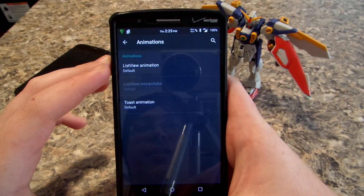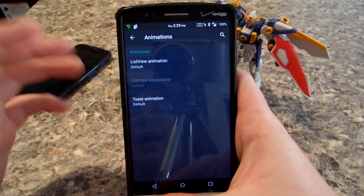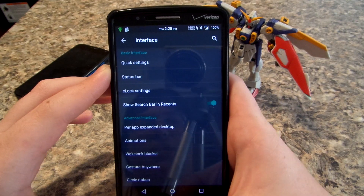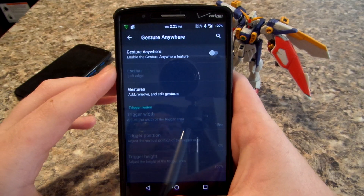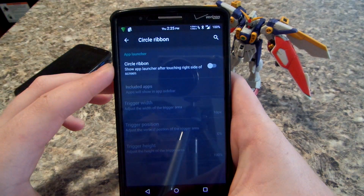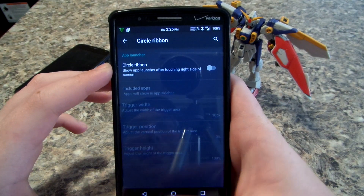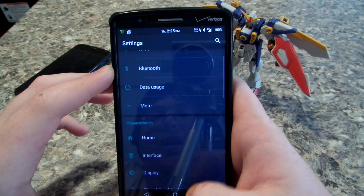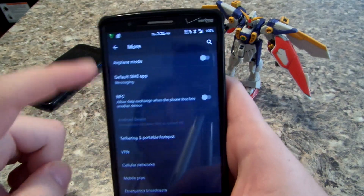We also have animations where you can change the scrolling animations and everything else. I just leave the default because it looks and works okay. You have a wake lock blocker, gesture anywhere — I don't really use this, but you can read up on XDA. And then there's kind of a ribbon thing, like from AOKP or Pi, that you can use too.